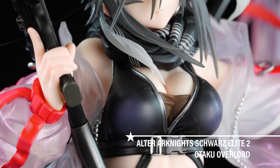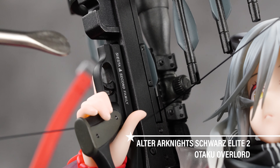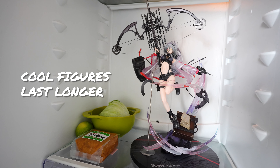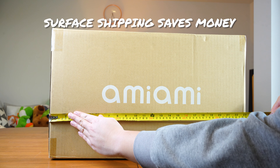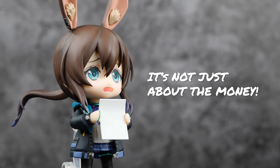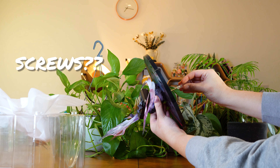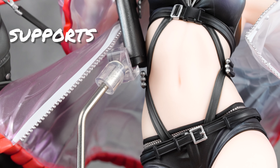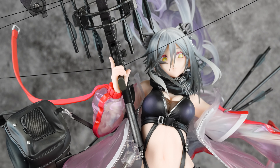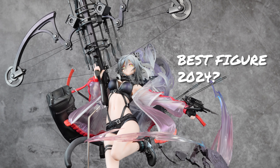Welcome back figurine collectors. I present to you one of the grail figures of the year — potentially the best figure of 2024. This is the Alter Arcanized Schwartz Elite 2 figure. I'm going to go through the details of this figure, see what makes it so cool, cover some important things like why surface shipping can save you money on big figurines with big boxes, whether it fits in your Detox, why it needs screws, and whether it supports itself.